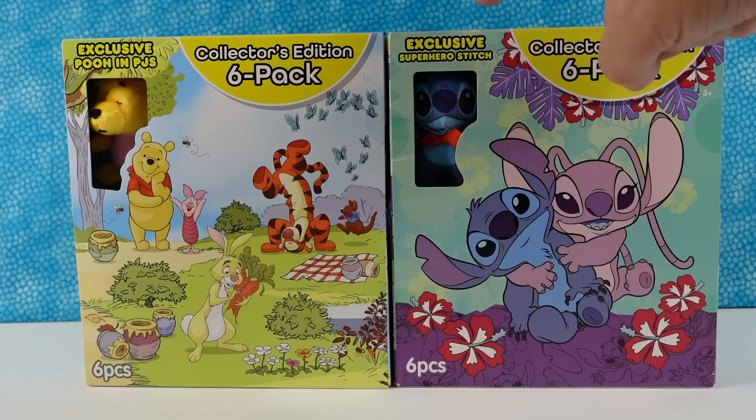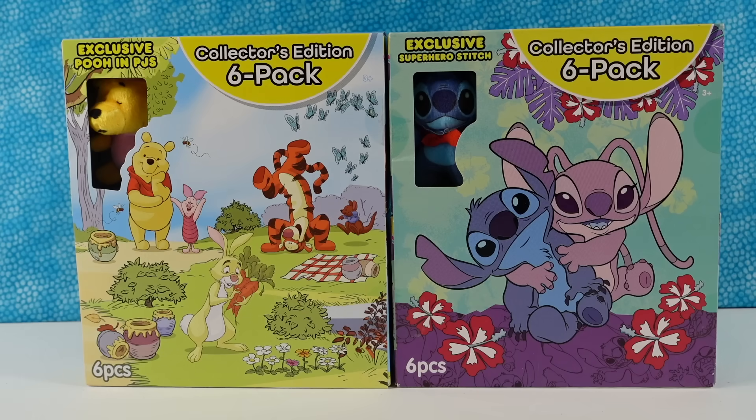So I get an exclusive Pooh in PJs, and then there's an exclusive Superhero Stitch in that pack. Let's open Stitch first.